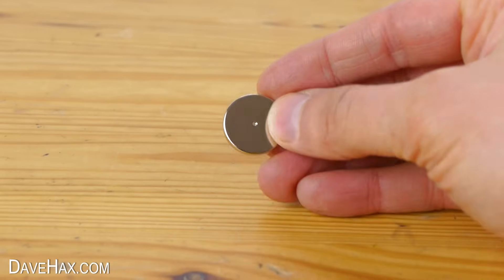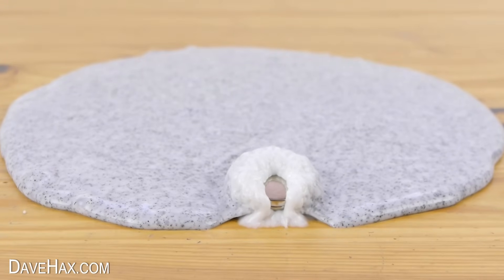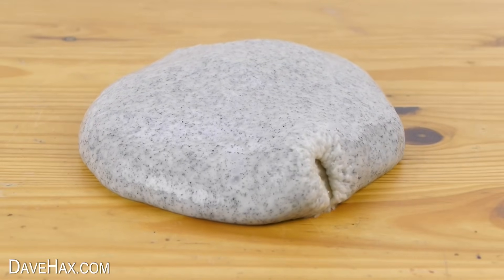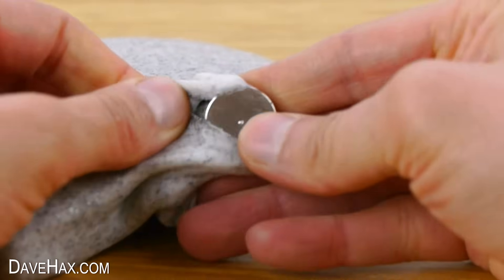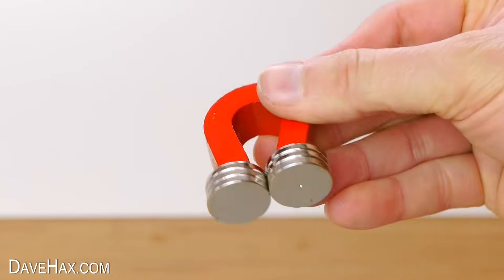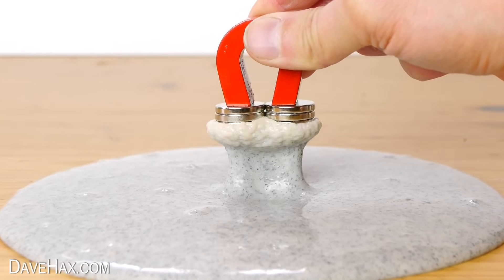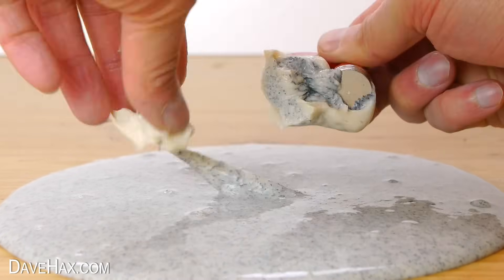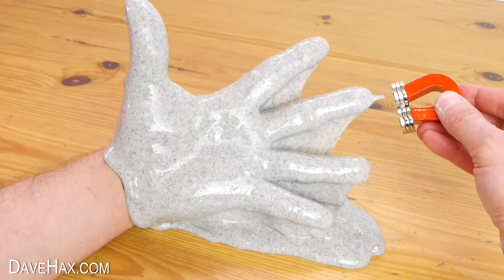These neodymium magnets are really powerful and you can watch what happens when they get stuck into the slime. I have speeded up some of the footage so it's quicker to watch. It can be difficult to get the slime and the iron filings back off the magnet. You can stack magnets to make them stronger and watch what happens as the slime jumps up and wraps itself around. It's great fun to play around with and watch it all move.